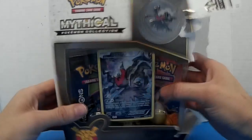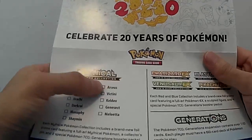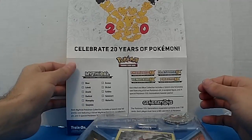Open these things — they don't make them easy to open. There's the box, a little checklist poster. So we are one, two, three, four, five, six, seven more of these coming up.